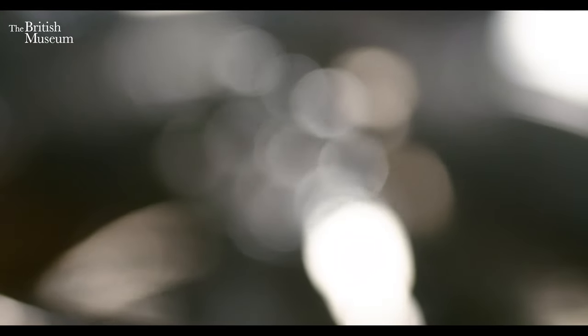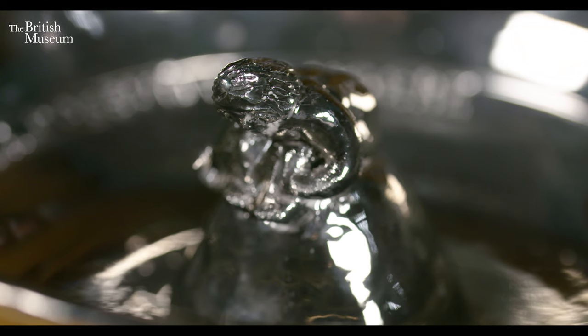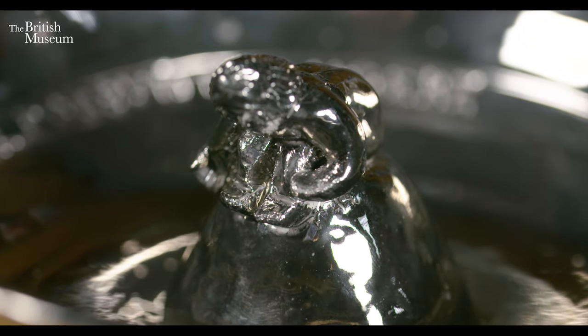Today I'm going to talk about this rather wonderful object called a Tantalus Cup. So what exactly is a Tantalus Cup? Well, firstly it's not always known as that — there are three names we can know these things by: Tantalus Cup, Greedy Cup, or a Pythagoras Cup.